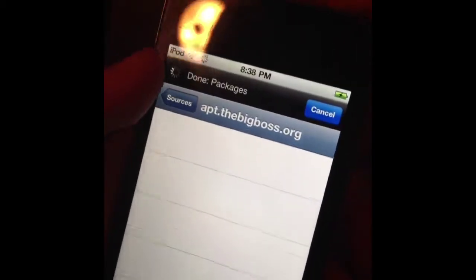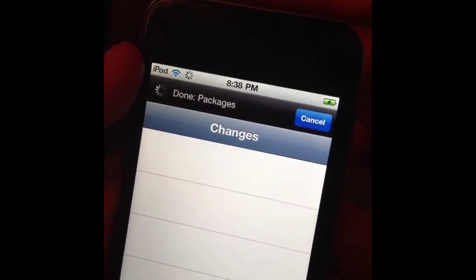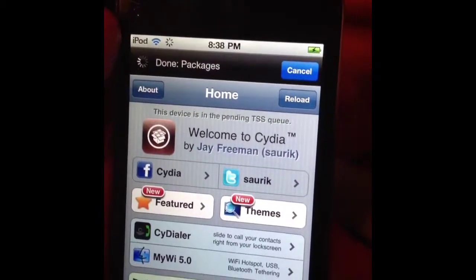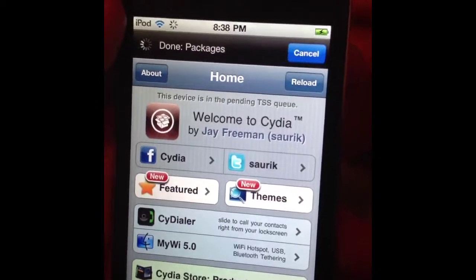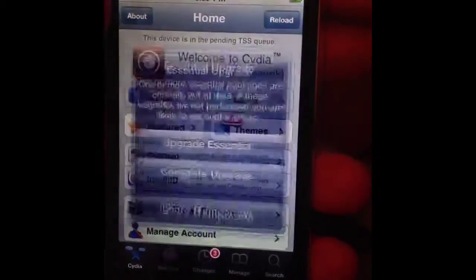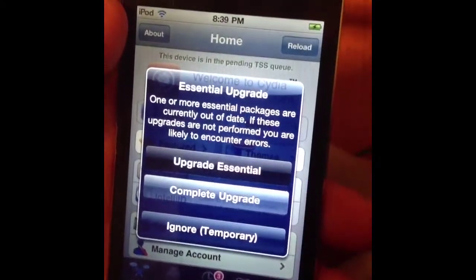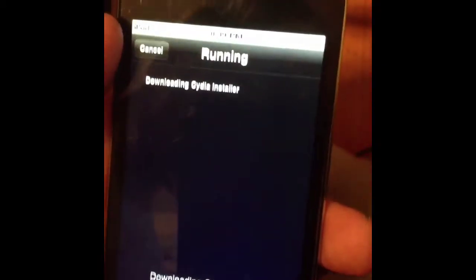That's my video — I'm going to let it load all the stuff quick so I can show you. Once it's done loading, I'll show you guys. We're loading data, and in a second it should be jailbroken. I'll upgrade the essentials, confirm — should only take but a second here.